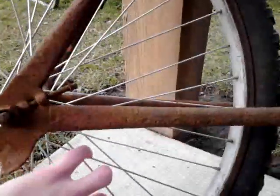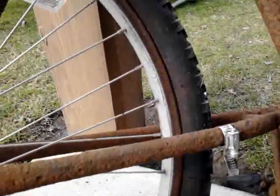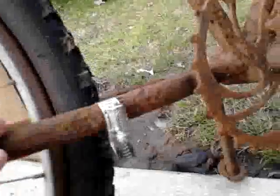It was pretty solid. But what wasn't connected, I used hose clamps to hold together. And lucky me, it only needed two hose clamps.